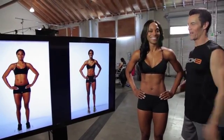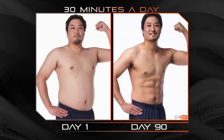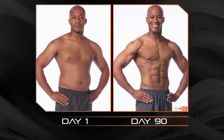Three, two, one — check it out. Oh, wow. That is awesome. Oh, my God. Wow, that's a crazy difference. This definitely results. It's amazing. I did this at 30 minutes a day. Priceless.